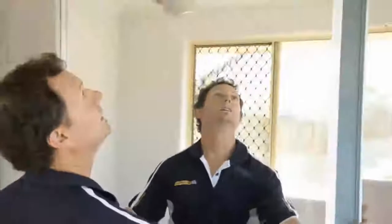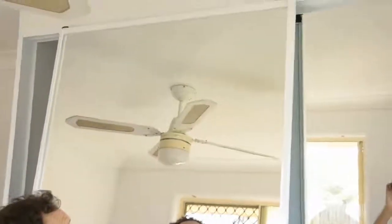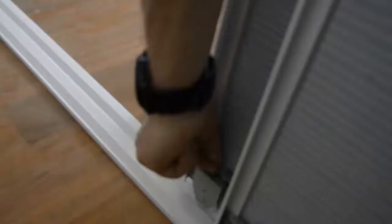We're going to do the same with the front door — in the top first, then in the bottom, slide it across, and make any adjustments you need. For that professional finish, make sure you set the front door towards the entry of the room. That might give you a nice clean look.